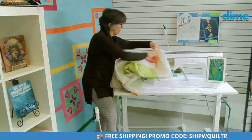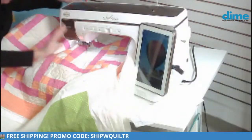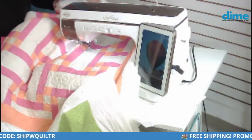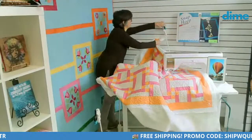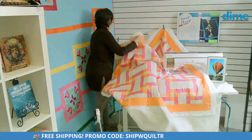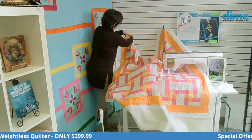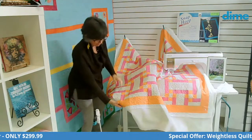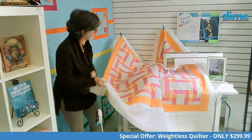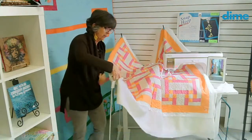Now I'm just going to feed the edge of the quilt underneath the foot and not worry about it — just put that under there. Then I'm going to attach the back pole to the fabric clamp and the other corner also. I'll place this one here, and then I can fuss with placement. So I would take my template and position that on my quilt.